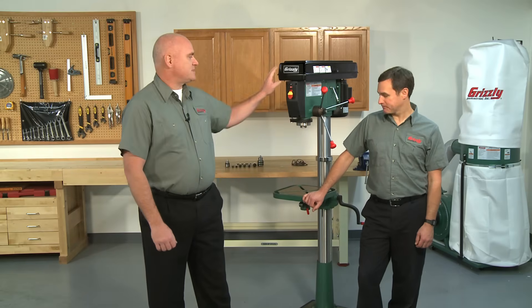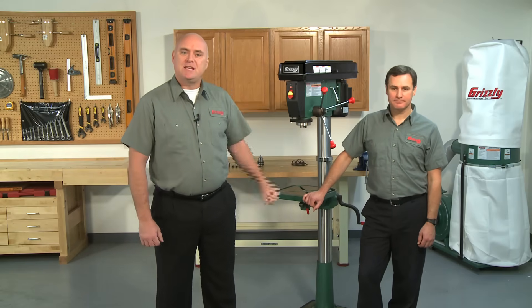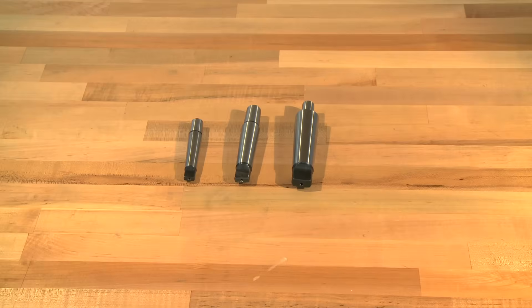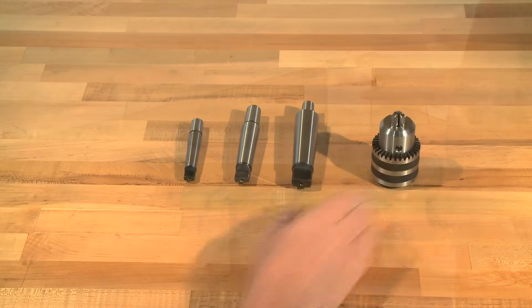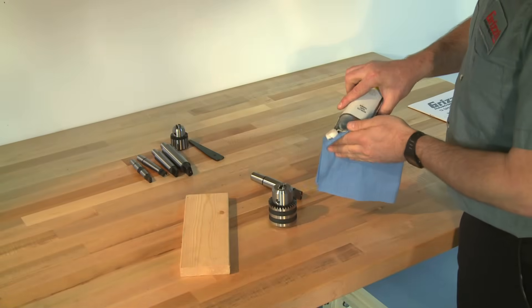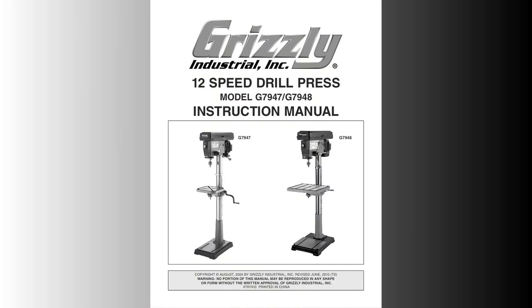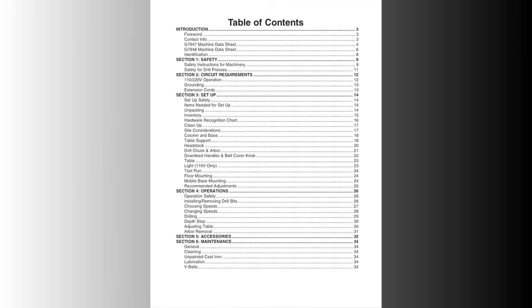We're using the G7947 17-inch floor drill press, but the procedure is the same for the majority of drill presses out there. This video is designed to give an overview of the installation and help you visualize the process. It should be used in conjunction with the instructions that came with your drill press. We recommend that you watch this entire video and read your instructions thoroughly before beginning this job.